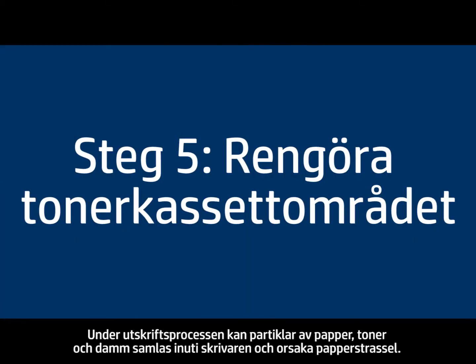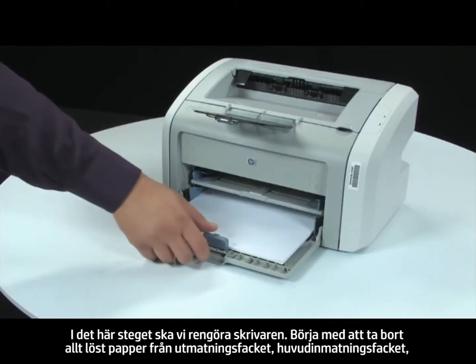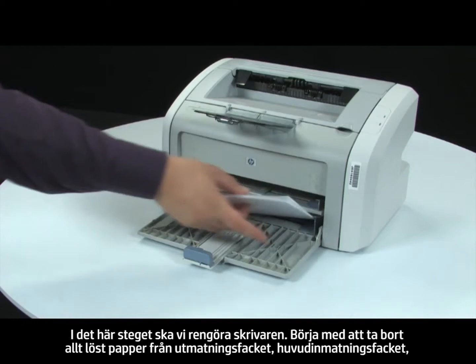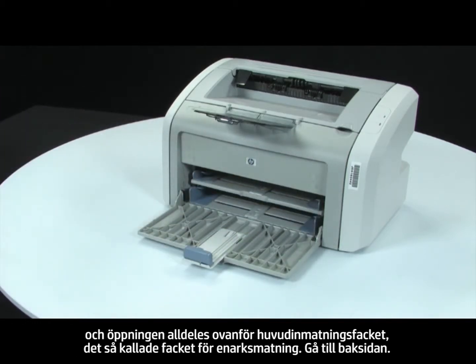During the printing process, paper, toner, and dust particles can accumulate inside the printer and cause paper jams. In this step, we will clean the printer. First, remove any loose paper from the output bin, main input tray, and the slot located just above the main input tray, called the Priority Feed Slot.